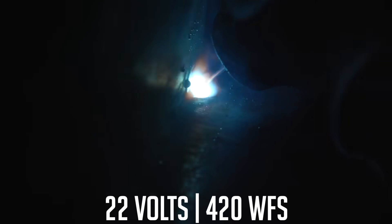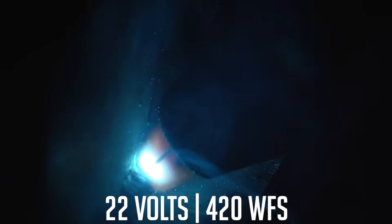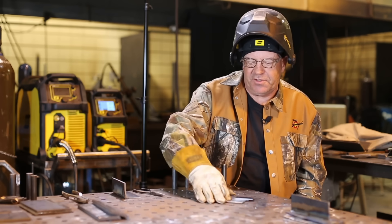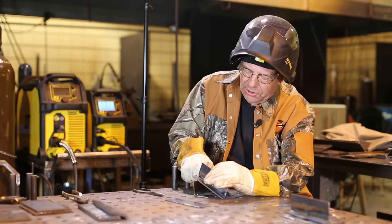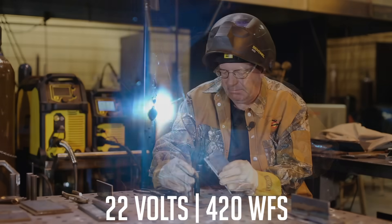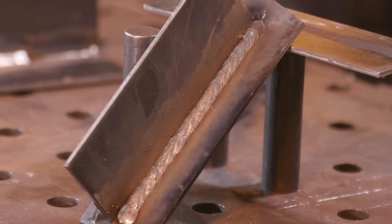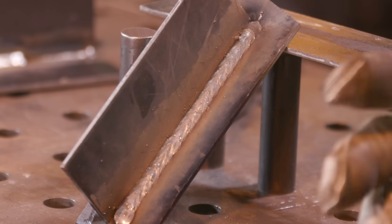This fillet weld laid in there fairly nicely. Again it's got a little more crown to it and I'm going faster. If you compare short arc versus globular on this type of material and joint configuration, globular is definitely faster. Then I welded it slightly downhill, getting some quick speed out of it. That came out as a pretty fast weld — laid in nicely, edges wetted into the toe of the weld, a little crown and a little bit of spatter, but it's okay.